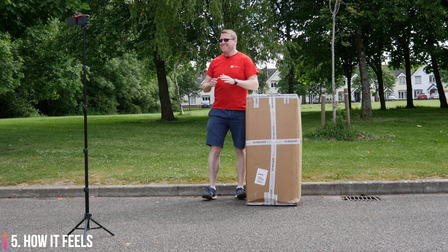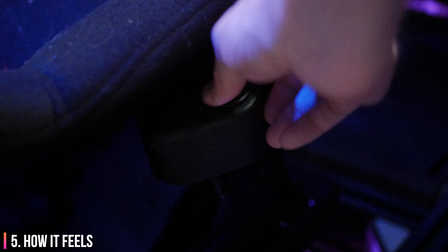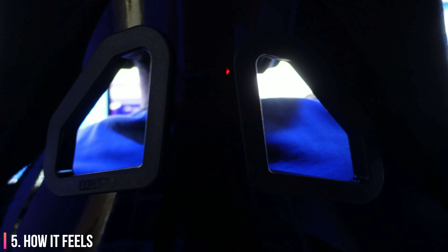I think this is less of an issue the smaller you are. I'm six foot tall and weigh 96 kilos, so the seat has quite a lot of work to do to pump air around the place. I recommend having the seat blower activated several minutes before you even sit into your rig to do a stint — however it still makes a big difference if you turn it on mid-stint. The control knob is located perfectly and the product couldn't be simpler to use.